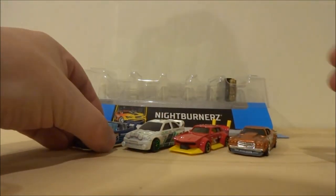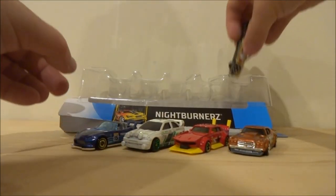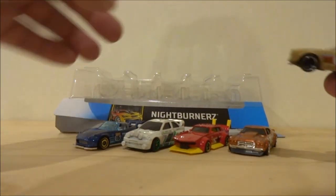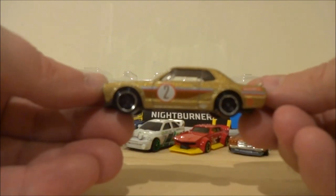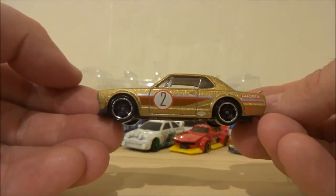Sometimes the 5-packs from Matchbox are made in Thailand, but it seems the Hot Wheels 5-packs are now made in Indonesia. Shout out to all the Indonesian factory workers making our Hot Wheels — thank you very much.